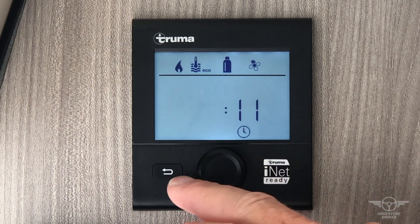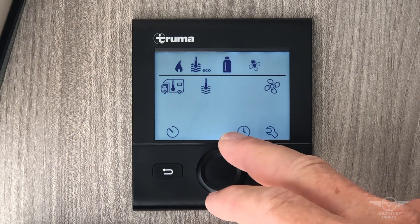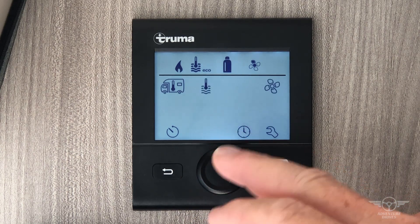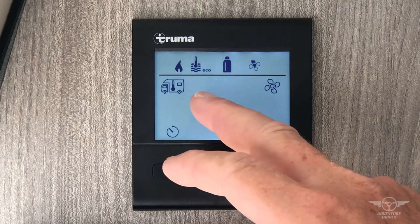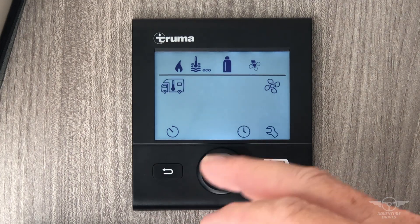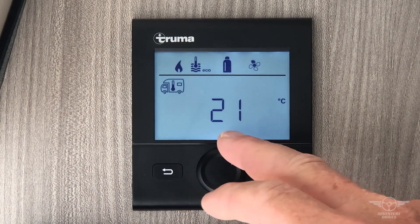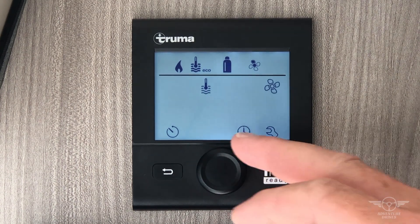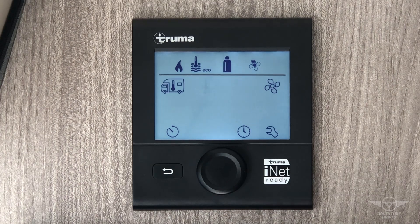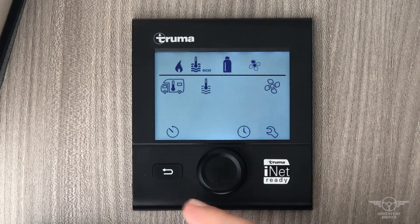Next one over is simply the current time display. To remind you: a flashing icon is what you're setting at that moment. If I want to change a setting I press again — 21, 22 — there you go, now it's set. I scroll back over to eco. Most of the time when you're in this RV this will be preset for you, however these are the functions you may need to know.